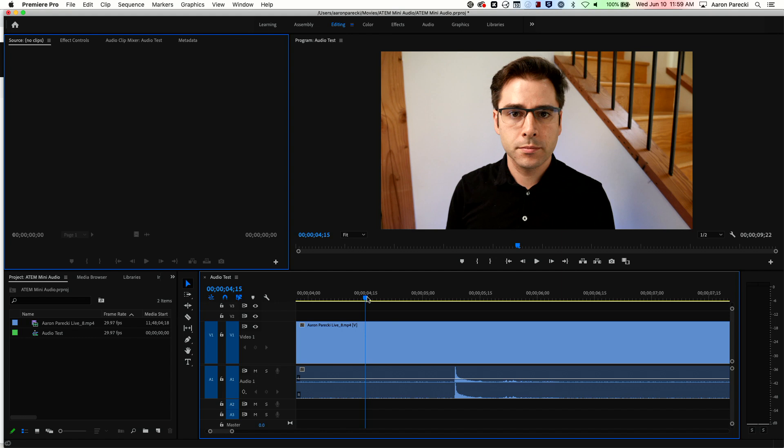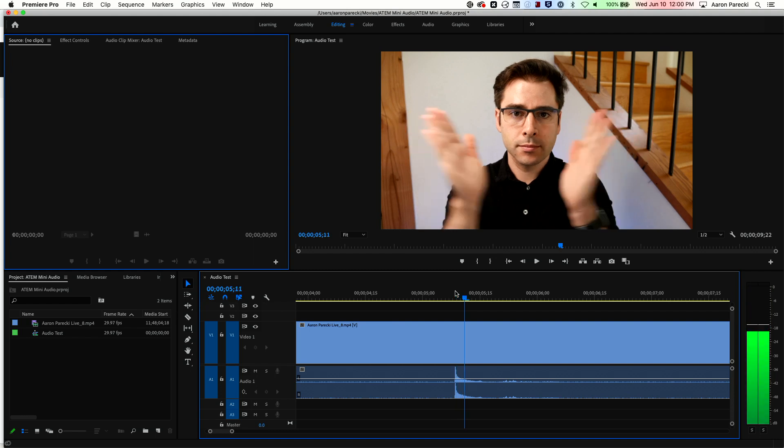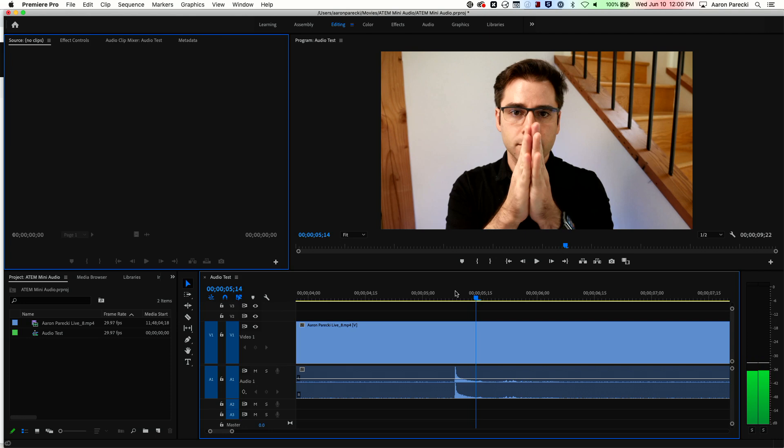Now I'm going to take that USB drive, open the file up in Premiere, and measure the delay. Let's find the clapping sound in the timeline — that nice big spike in the audio track. Then we'll go forward frame by frame until we find where my hands meet, and that will be the number of frames we need to delay the audio in order to have them match.